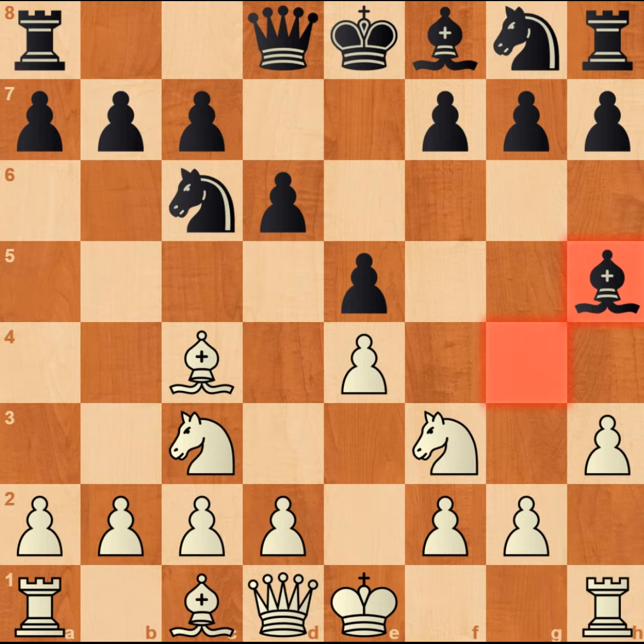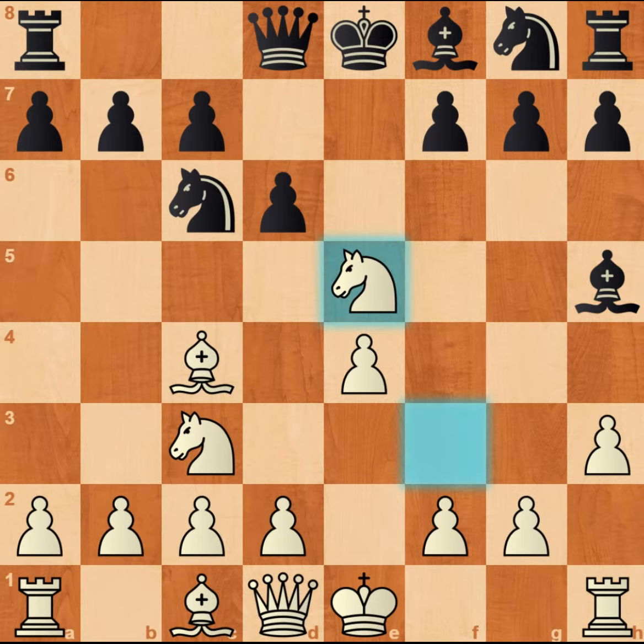But that is a bad move. Feel free to pause the video for a few seconds and try to find out what the correct move is. Believe it or not, the correct move is actually knight takes e5.